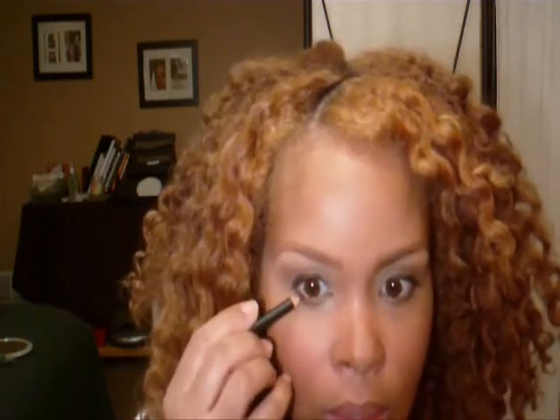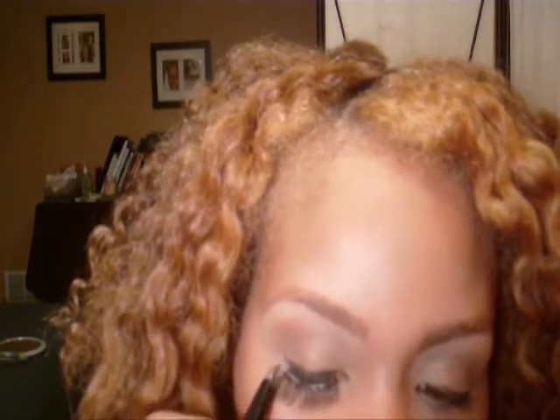Now this is eyelashes. I believe these are MAC number 36 but you can use whatever brand you prefer. I'm having a little trouble putting them on here but I'll get it together using a tweezer. You can see the difference it makes just from left to right — there's an eyelash on one side and not on the other. Now they're both on. You can see what a difference it makes — the shadow is popping out, the eyes are popping out more. Lashes are fun to use and they give you a more glamorous look.